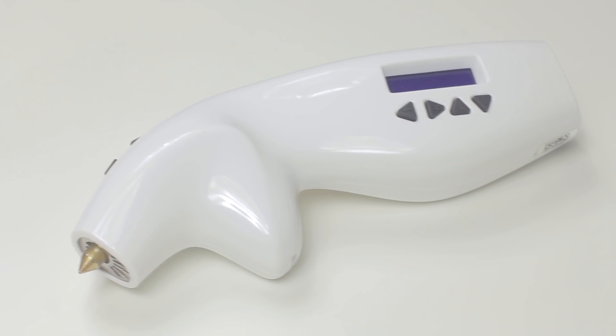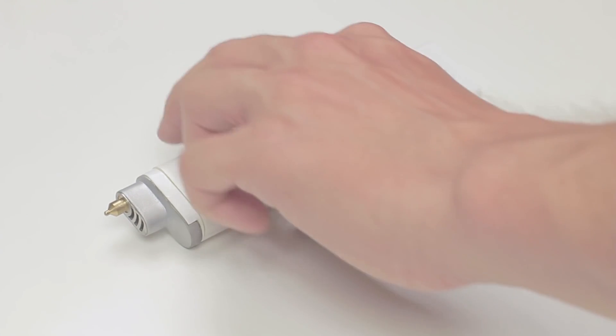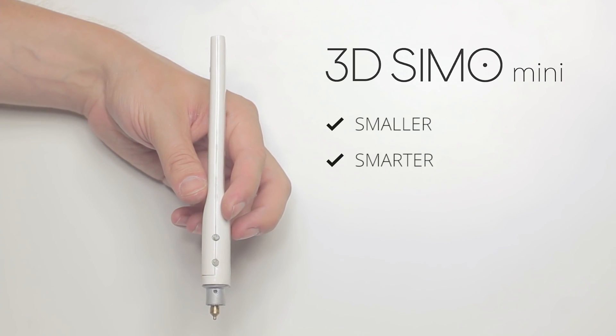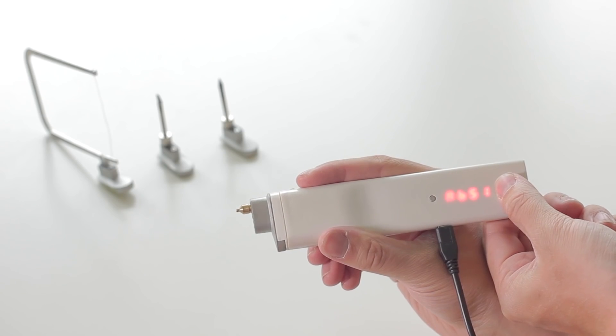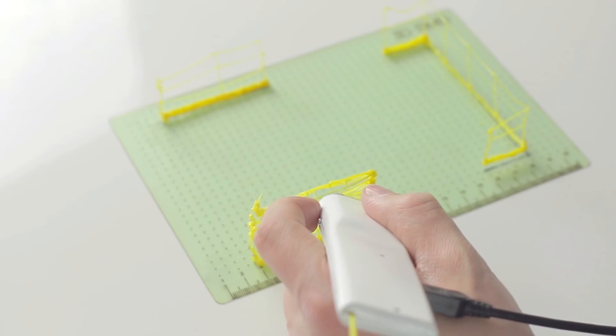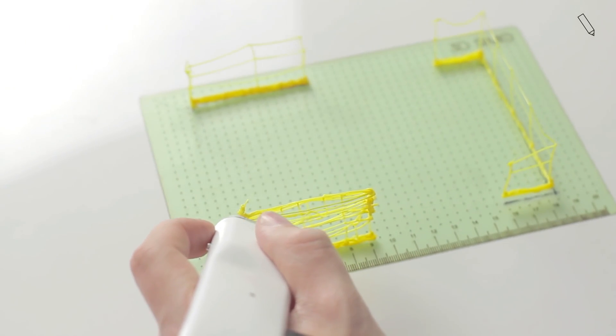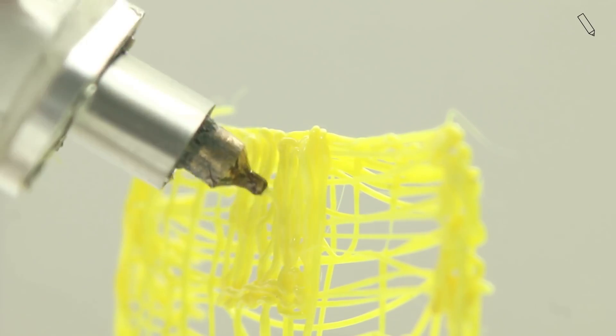The 3D Simo Mini is a smaller and smarter version of the original 3D Simo. It can also solder, burn and cut things and you can operate it manually or through your smartphone. So don't be limited by materials. Take full advantage of 3D drawing. Draw, fix and create new things. Each extension is equipped with an automatic detector so you only need to insert and start to create.